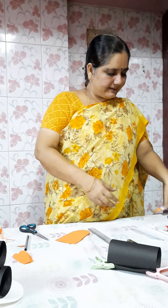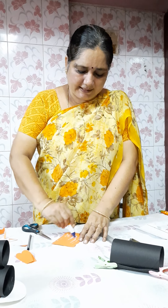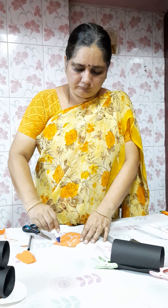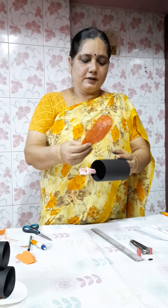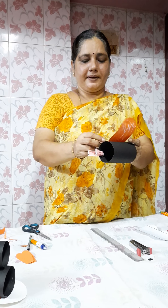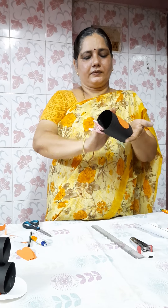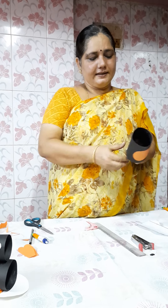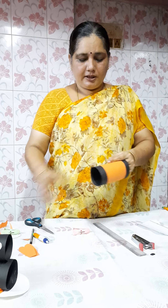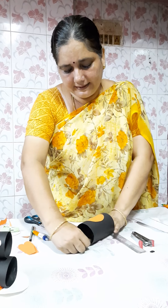Now we are going to apply gum to the center of that piece. Take the orange paper, apply a little gum, and slowly from the corner edge of the paper bring the paper to the center. Stick it, check whether it is sticking, see the chart, remove the clips, and just let it dry.